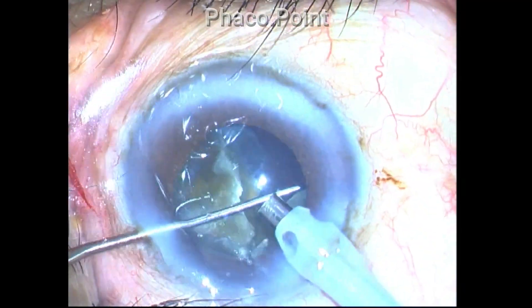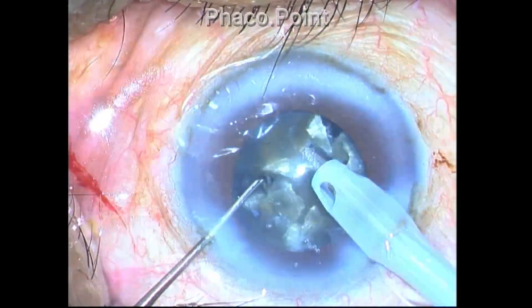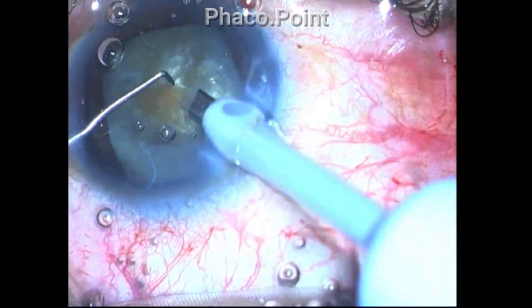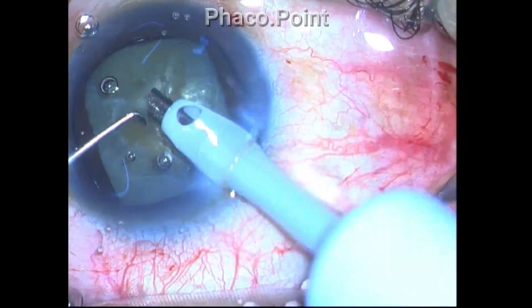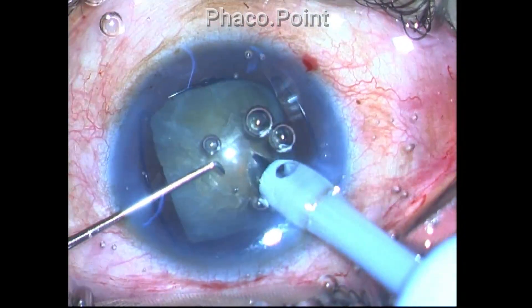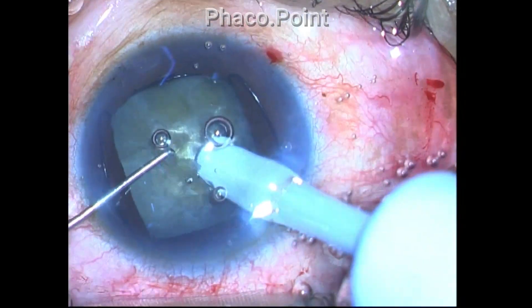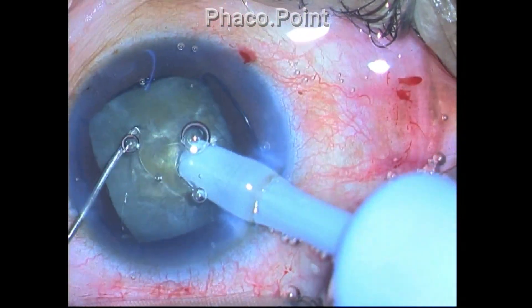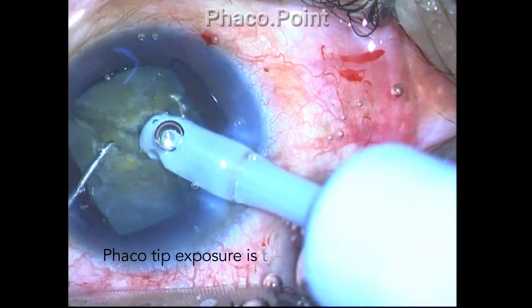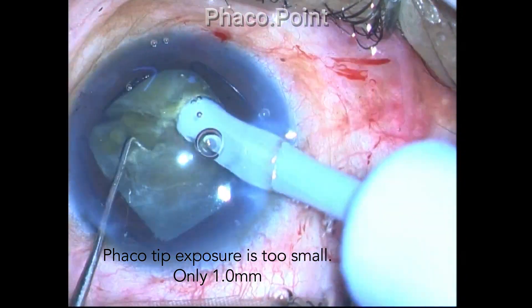Once you have created sufficient fragments, removal is quite simple — use the correct amount of phaco power and aspiration flow rate to emulsify the fragments. In a pretty hard cataract, to get an instant occlusion you generally bury the phaco tip with the bevel-down position, and the place of impalement should be just above the midpoint. Even doing everything correctly, a through-and-through crack may fail if the phaco tip is not exposed sufficiently.